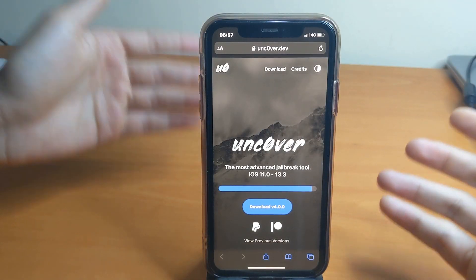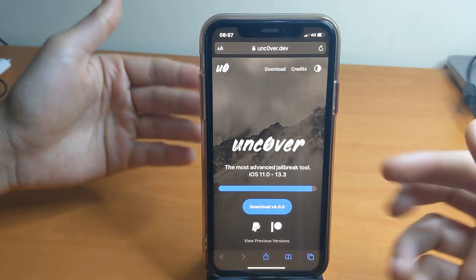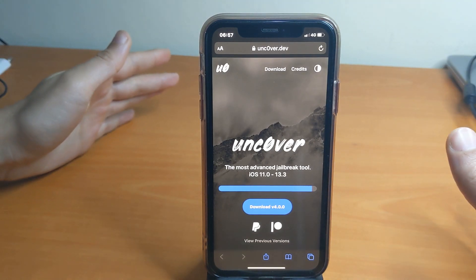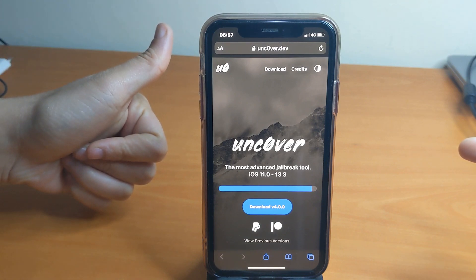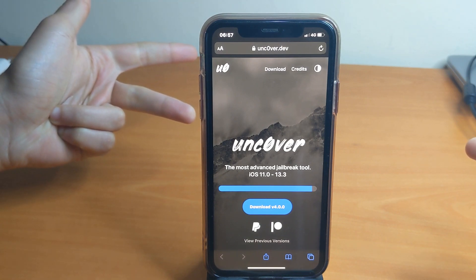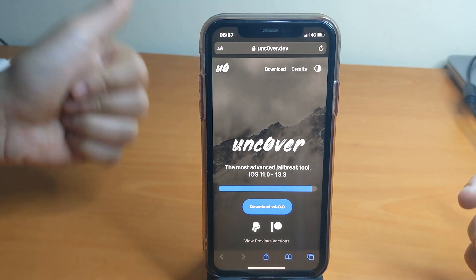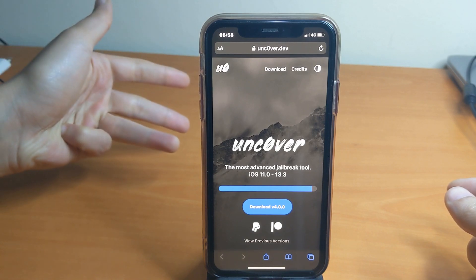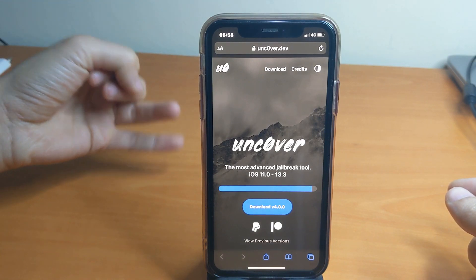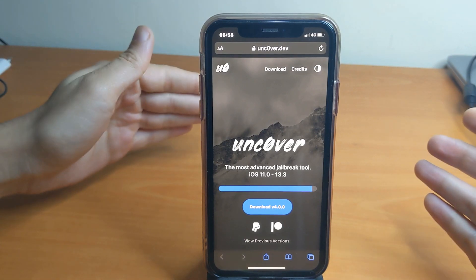What's up guys, welcome back. A jailbreak has finally arrived for iOS 13.3. This jailbreak only supports A12 Bionic and A13 Bionic devices — specifically the iPhone XR, iPhone XS, iPhone XS Max, iPhone 11, iPhone 11 Pro, and iPhone 11 Pro Max.